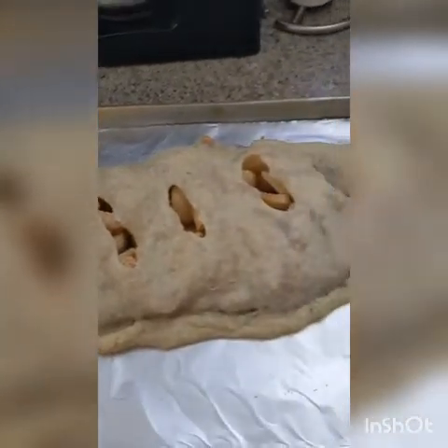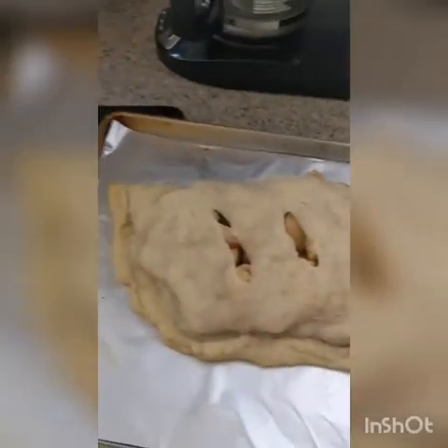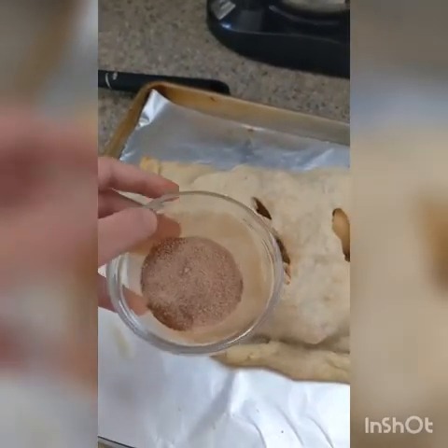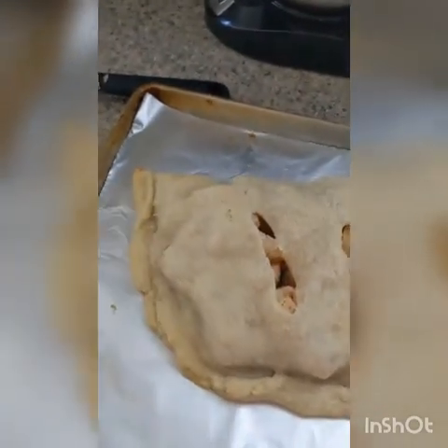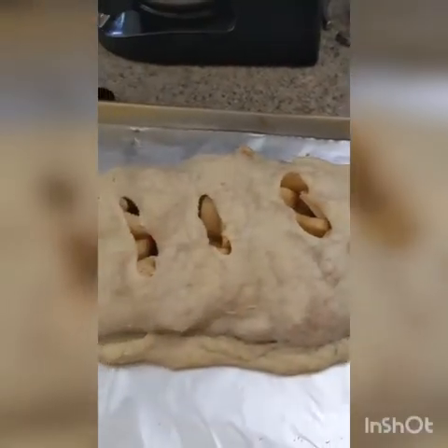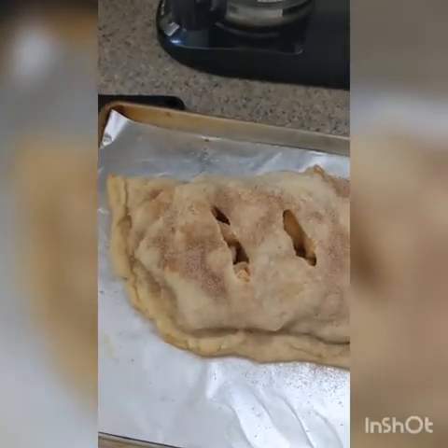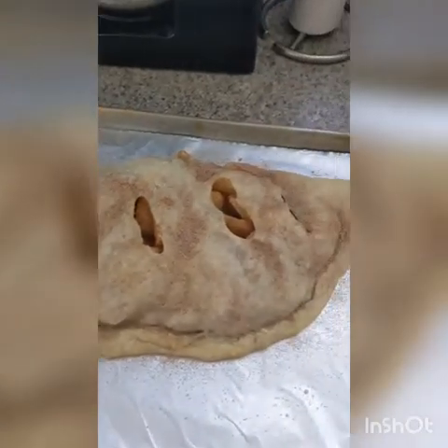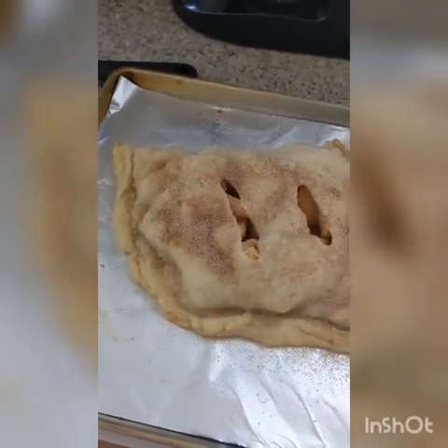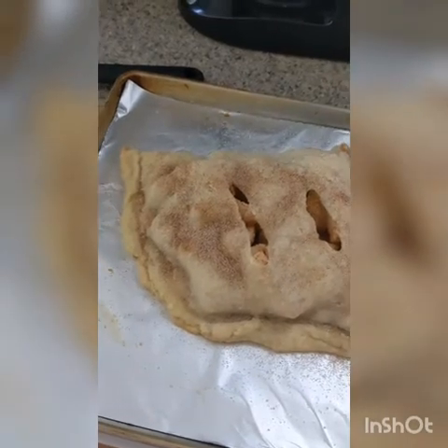When your turnover is golden, take it out of the oven and let it rest to cool down. If you want to add a little extra something, mix a little bit of cinnamon sugar in a small bowl and sprinkle it on top while it's still warm. Enjoy this apple turnover hot or cold however you like. Feel free to try out my homemade ice cream and enjoy it with that as well. Enjoy!